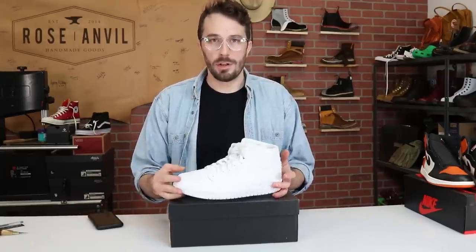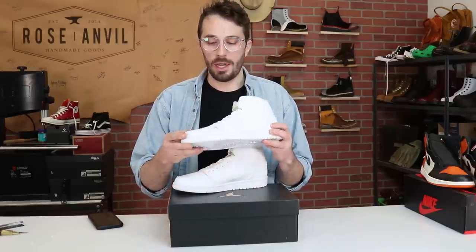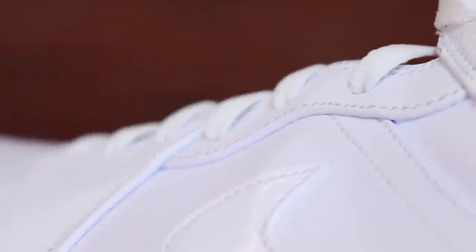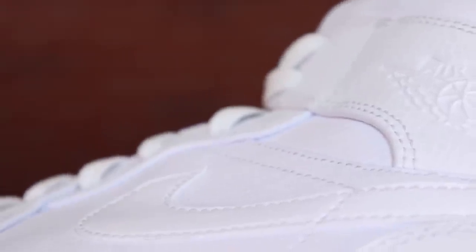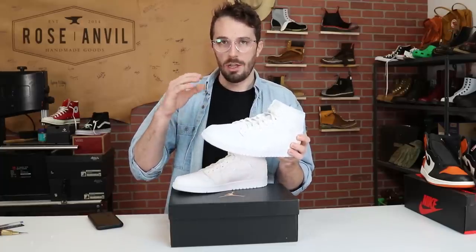So why are we cutting these in half and what are we trying to learn? Obviously the leather quality — this leather has a rolled edge all the way around through all the different seams, so it's really hard to see a cross section to accurately judge the leather quality. Cutting them in half will allow us to see that cross section to really judge what's going on inside.